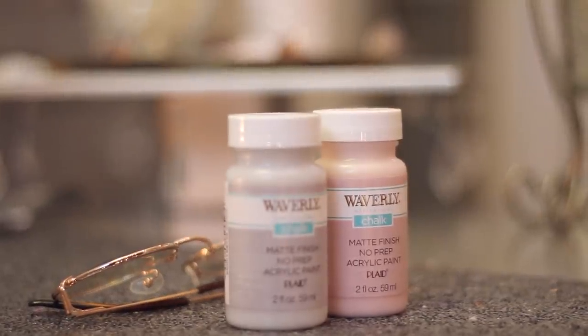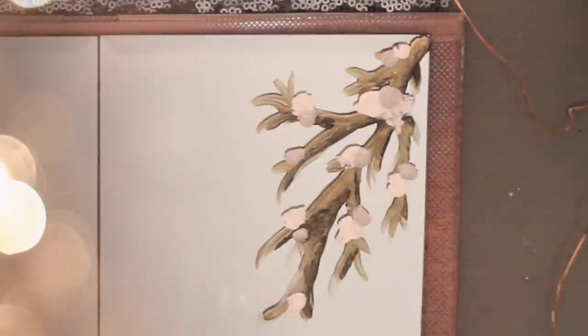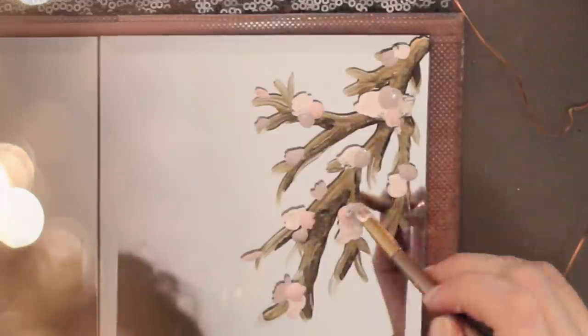To add the flowers, I selected pastel pink and bluish gray. You simply want to add scribbly dots through the branches. Start with pink and then add another color beside it to create the floral look. I ended up adding two branches, one on the top and one on the bottom.